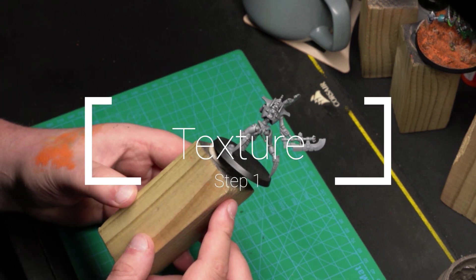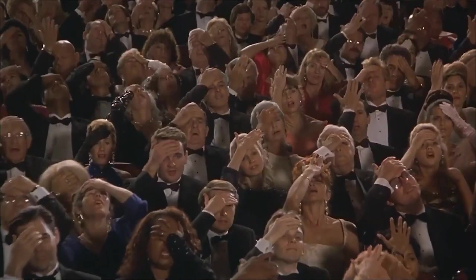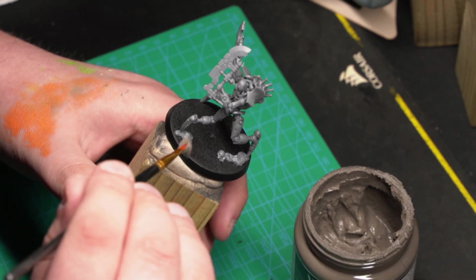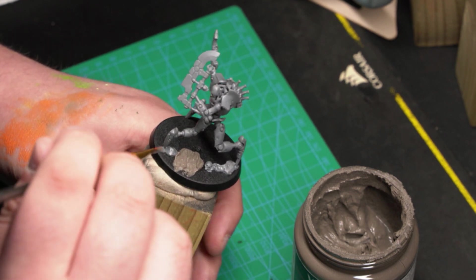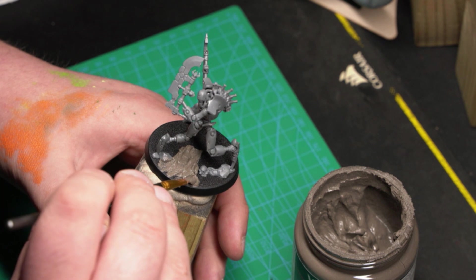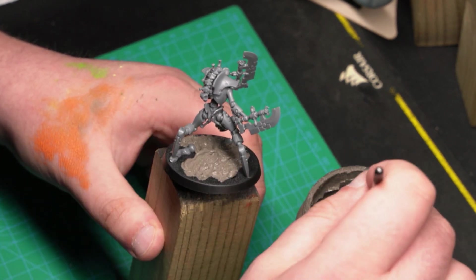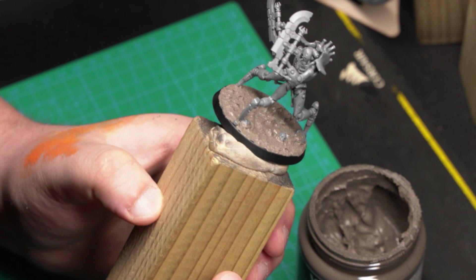For this step I'll demonstrate on a Skorpekh Destroyer that I built the wrong way. I dip an old cheap brush in water, then take a generous amount of texture. Don't be cheap here — you need a fair amount to get the effect. Spread it on the whole base, then tap gently to create small uneven cracks. Don't be afraid to put some on the foot of the mini or any scenery that goes with it — it helps blend the mini with the base. This is the right time to add small rocks or any other elements. Remove any excess on the edges and let it dry for a few hours.